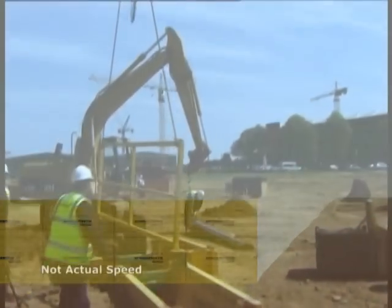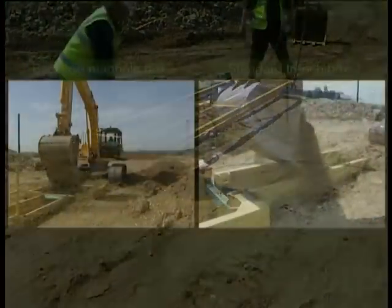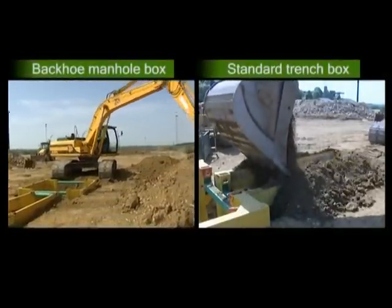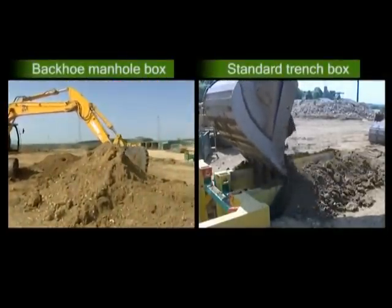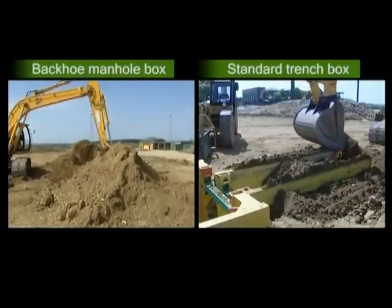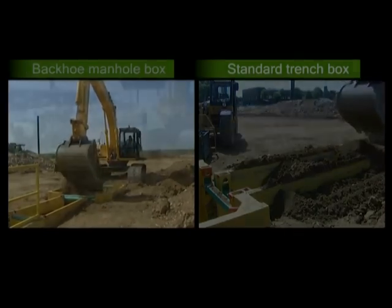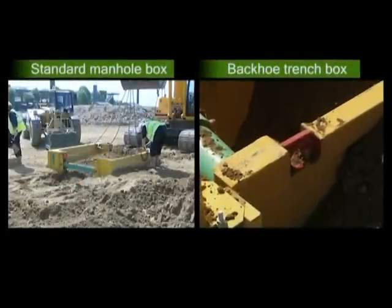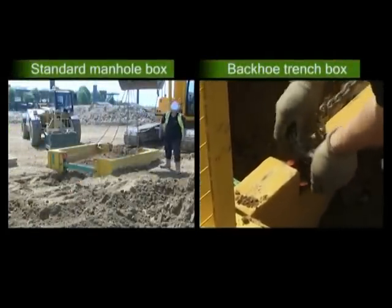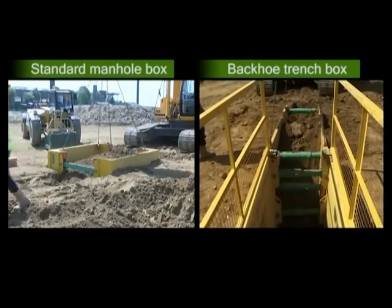The extraction process begins by first removing the handrail panels. Backfill material is placed and compacted in accordance with the specification for the works. It is normal for this to be done in stages as the box is pulled out of the ground to minimise any voids. Extraction of box modules must be carried out using suitable chain slings attached to the dedicated lifting points, usually denoted by red paint. Do not wrap chains around the box struts to use as lifting points.